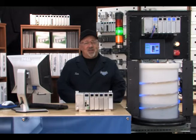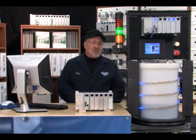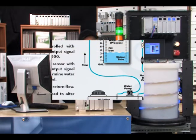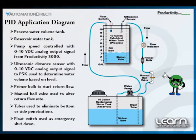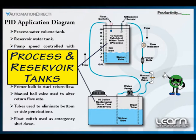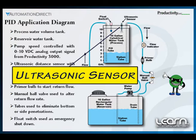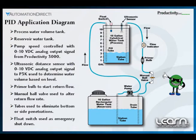The sensor's output will be connected to a Productivity 3000 analog input module. Here we see a diagram representing the working application. The process and reservoir tanks are shown with the interconnecting tubing for both filling and draining the process tank. The ultrasonic sensor used to measure water level is shown mounted through the lid of the process tank. We use the level to calculate the volume of water contained in the tank.